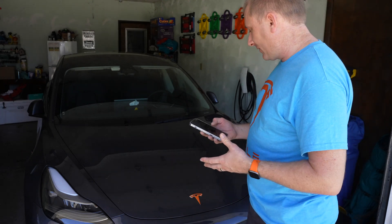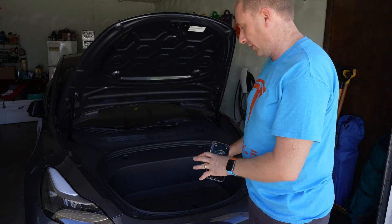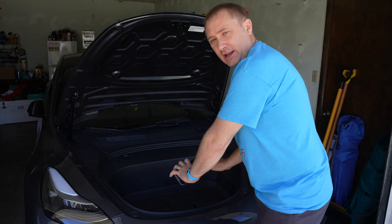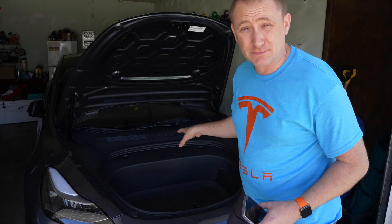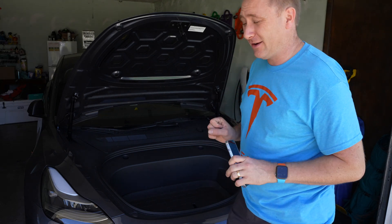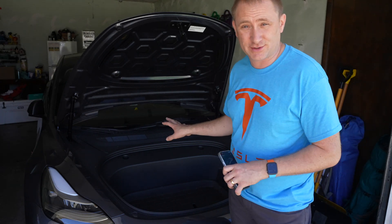The other really nice thing is I don't have to use my hands to close the frunk anymore. In the past you'd get it down to a point and then have to put pressure to slam it. Every time I did that in the first week of ownership, you always felt like you might dent the hood — and I really didn't like that feeling. So this was the first kit I really wanted to install.